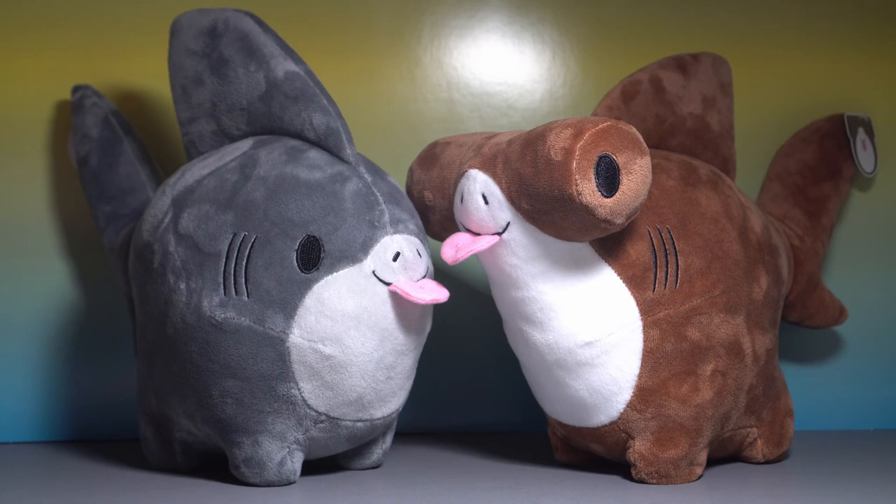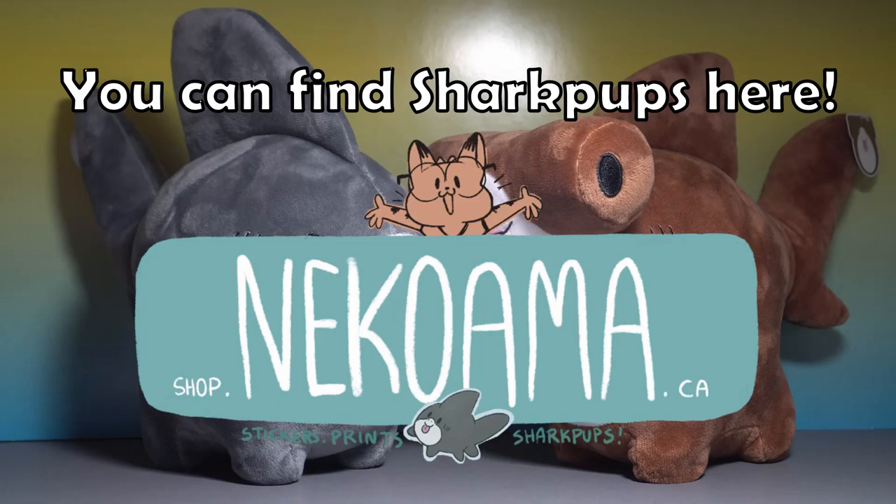I think it paid off in dividends. I'm not sure if these are still being sold or not — they might have already sold out long ago. Here's hoping that one day we get that really cute Thresher Shark Pup, because I would love to own it. Thanks for watching, everyone. Bye-bye.